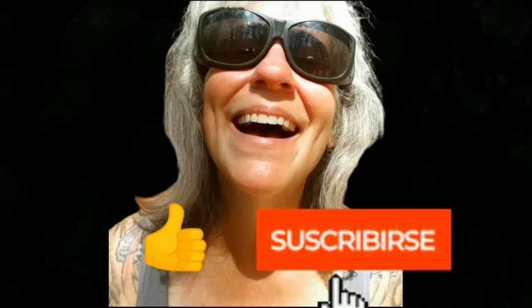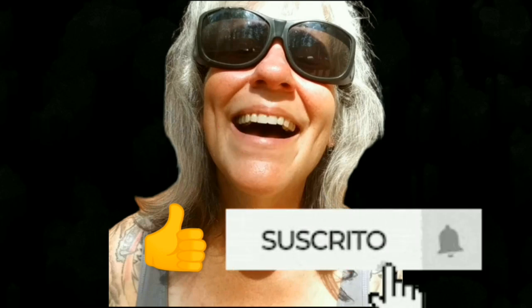Thanks for watching everybody — I hope you enjoyed the video. Make sure you like, subscribe, hit the bell, and y'all have a good one!